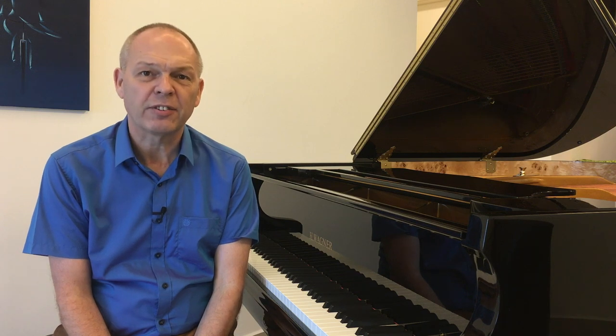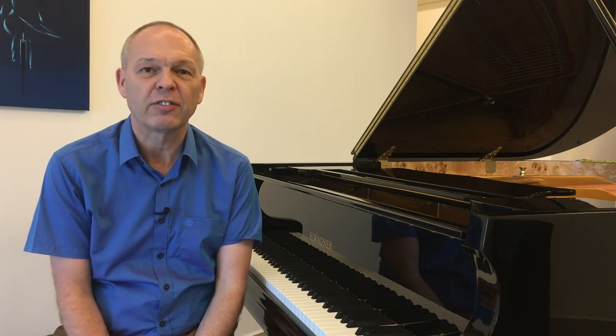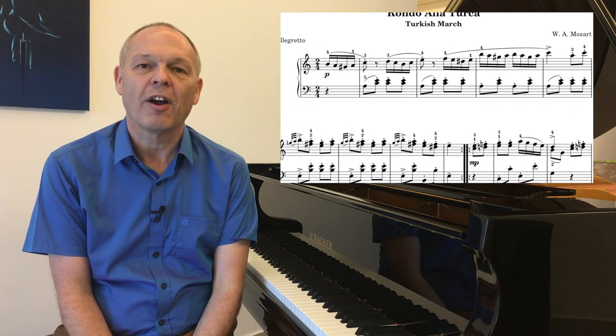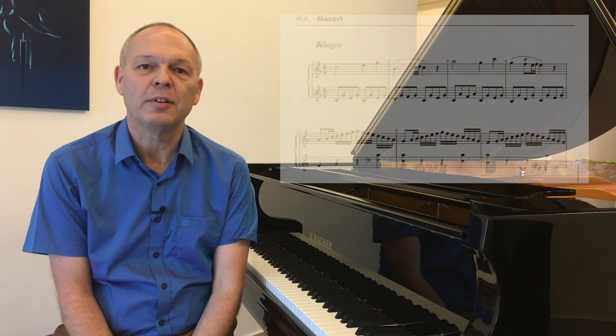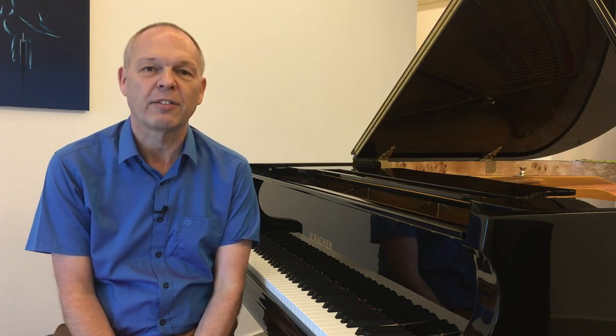When I was younger, learning up to my grade eights, I pretty much avoided playing anything that was fast. I would learn pieces that had small fast parts within them, but nothing very long. For example, Beethoven's Sonatas — I learned some of the slower movements but never tried the faster movements. I didn't even learn basics such as Rondo alla Turca or the Allegro from Mozart's C major Sonata, because these had far too many notes and were far too fast for me.